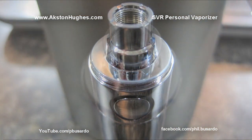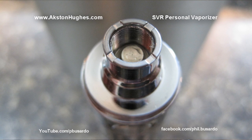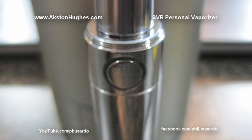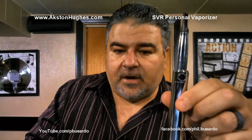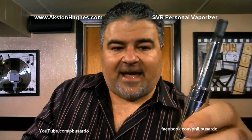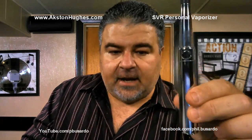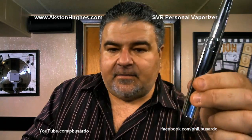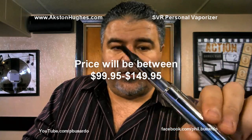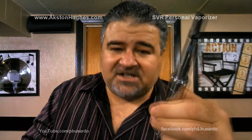So anyway, that is the first look. Give me some time to spend with it and I'll get you a more detailed review — we'll go over voltages and all that. I'll try to pull the more interesting speaking points out of the documentation they sent me and do a full review. There it is, the first look of the SVR from Axton Hughes. This is going on sale starting tomorrow — check out their website for more information. Thanks for watching, I'll see you again soon.